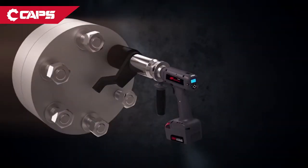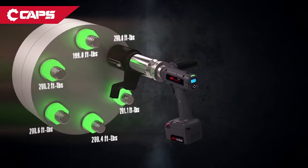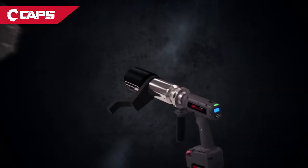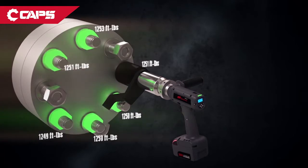Accuracy and process validation are what makes the QX multiplier design unique. Its error-proofing operation not only checks that the right torque is applied, but when used with the gain-count feature, it makes sure that every one of your bolts have been tightened to spec.